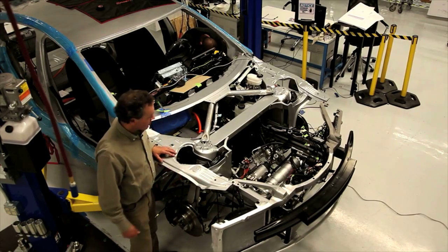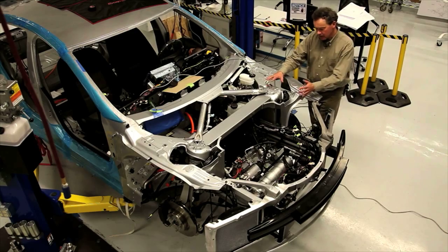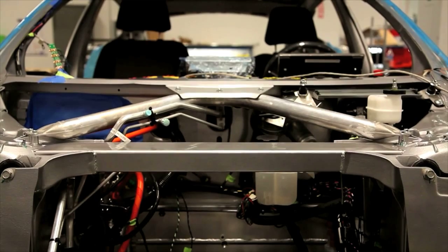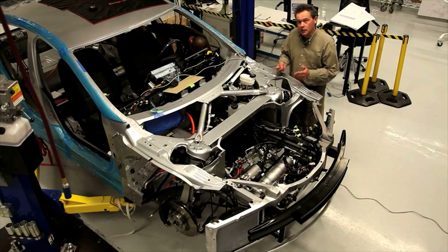The front of the car is truly state of the art. Here we see the cast suspension turret members, which are extraordinarily well shaped and very functional, very stiff, lightweight and great in crash.